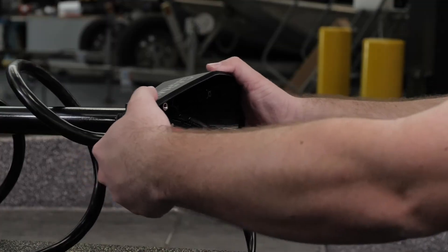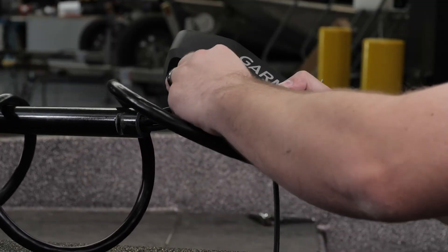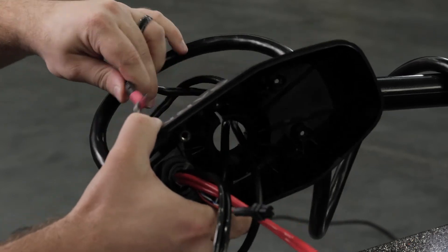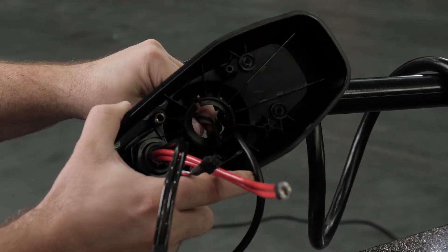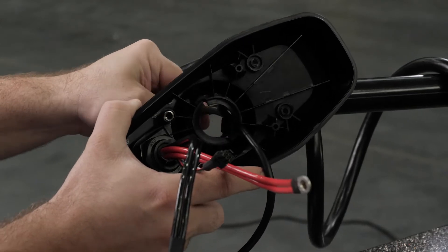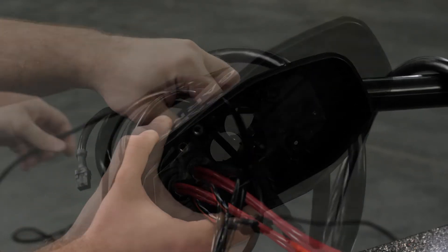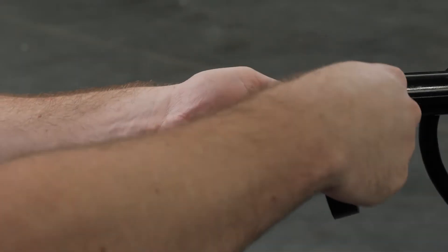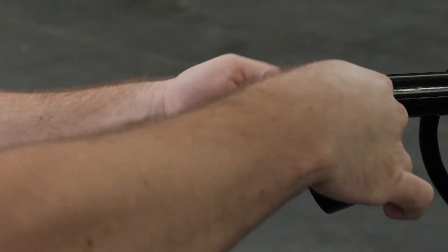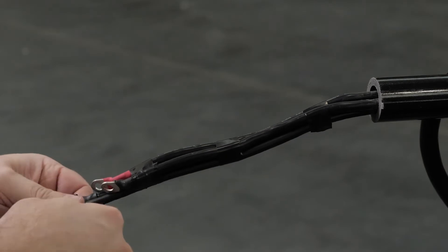Then lift up on the shaft cap to disconnect it from the shaft. Next, pull the cables from the shaft completely through the shaft cap, making sure to not damage the data cable connector. If this cable is damaged, the trolling motor will become inoperable. Now, bundle and tape the wires together. Make sure to tape the data cable connector to the wires.